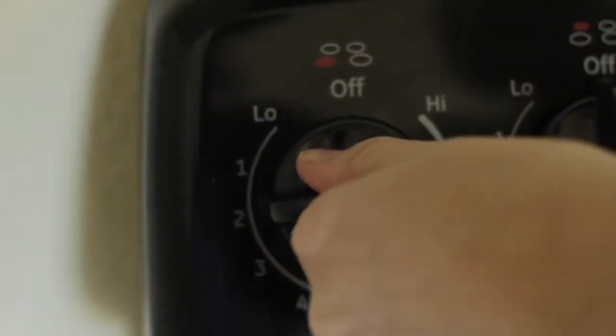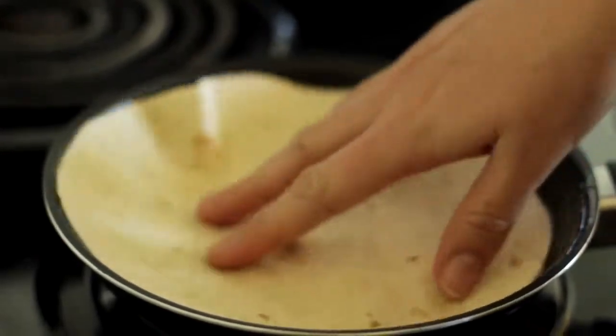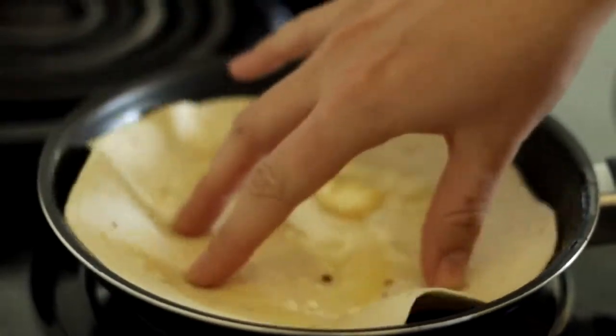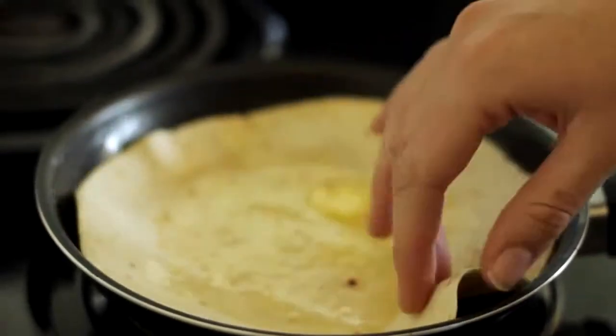Now while this is cooking, we're going to go ahead and move over to our tortillas. Start by putting your burner on low heat. Put some butter on the bottom of your pan. Now add your tortilla, kind of swirl it around in here a little bit, flip it over, get the other side, and just let that heat up a little bit. Don't overheat it or you're going to get cracks in your tortillas.